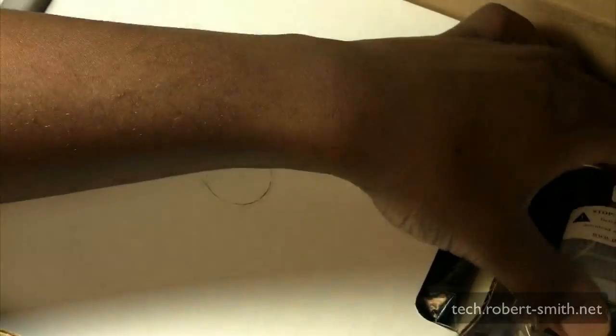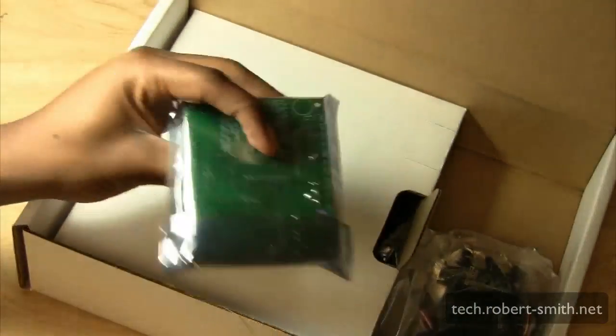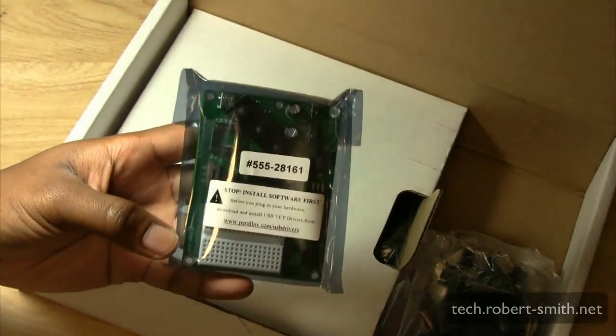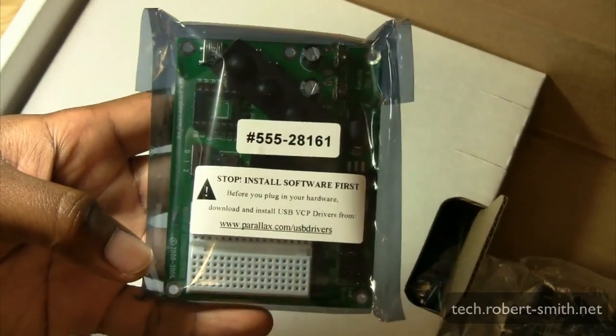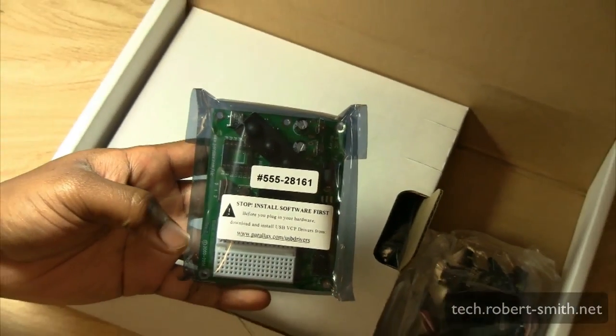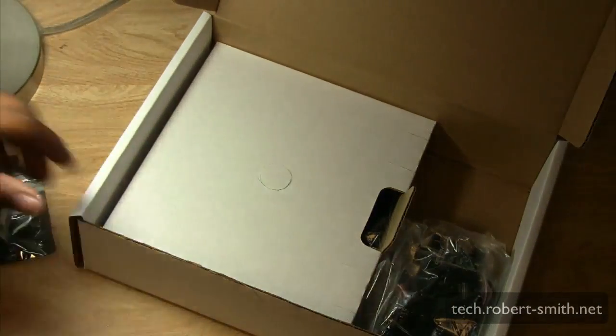Next we have the Board of Education carrier board. This is where all your different electrical components go, where the power plugs in, how you turn it on and reset it, and where the Basic Stamp 2 module actually slides into its slot.